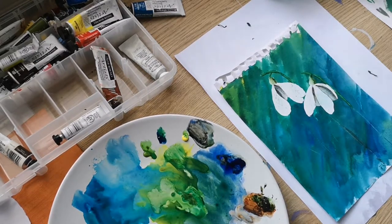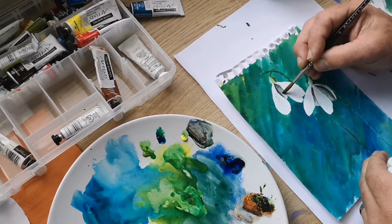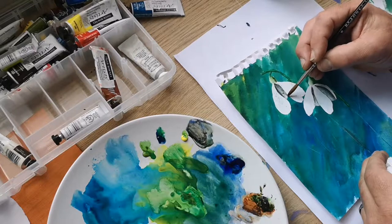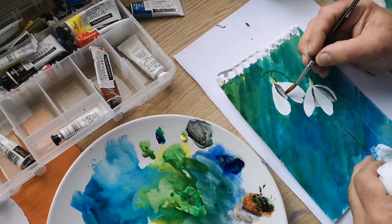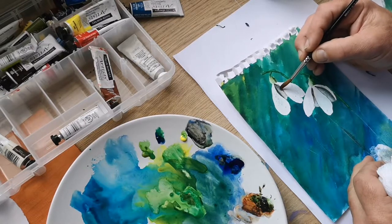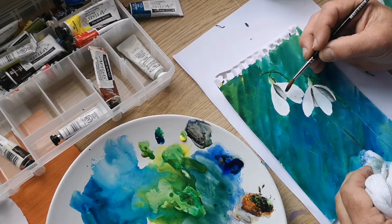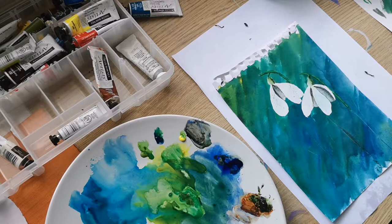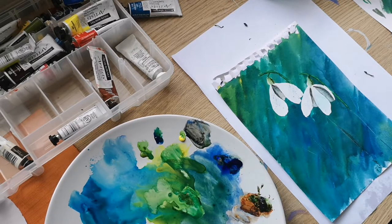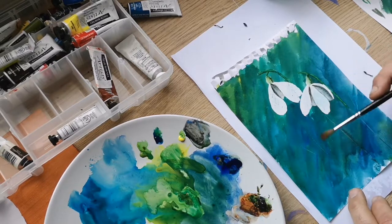Two blues — put a bit more water in there, drying the brush now, just soaking up some of that excess. Yeah, quite pleased with the edge of the shape of those.